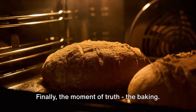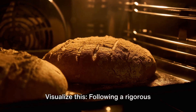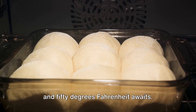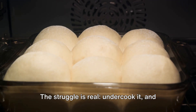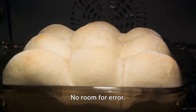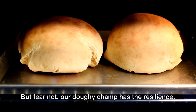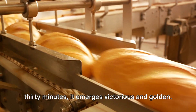Finally, the moment of truth — the baking. Our protagonist is a humble loaf of bread. Following a rigorous process of kneading and rising, our doughy hero dares to step into the oven. The weighty challenge of 350 degrees Fahrenheit awaits. With each tick of the clock, our bread is rising. The struggle is real — undercook it and you'll have a letdown; overcook and it's better as a doorstop. No room for error. But fear not, our doughy champ has the resilience. After an enduring spell of 25 to 30 minutes, it emerges victorious and golden.